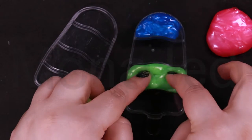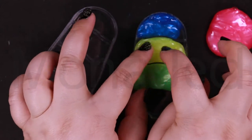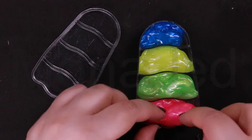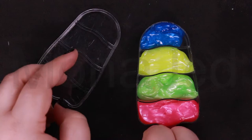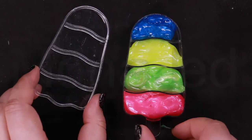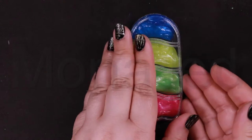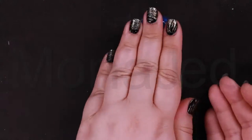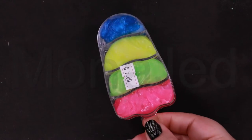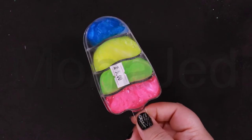I know the green was here, yellow was here, and pink was here. It's so hot. Let's have some ice creams — slime ice creams.